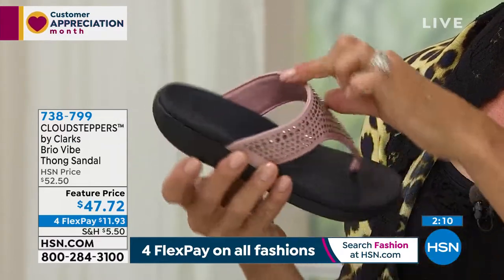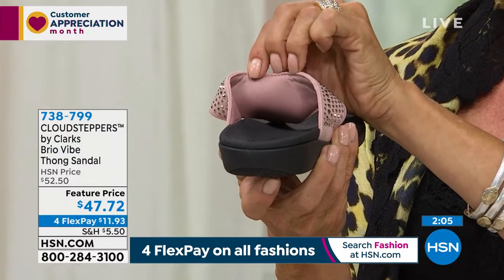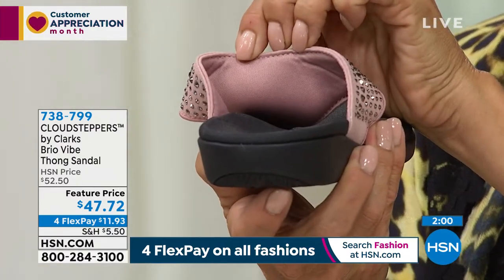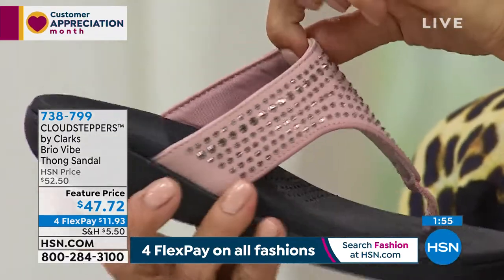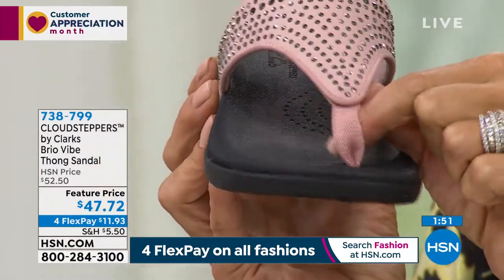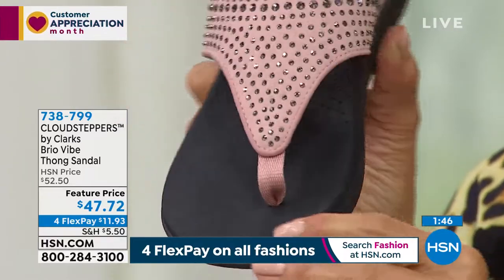The inside is lined with a neoprene — think of the same material you'd find in a wetsuit. That's what's lining the back, so it's going to wick away moisture if your feet perspire, and it feels really lightweight. I love the grosgrain ribbon because the second you put on a flip-flop with a toe post, if it's not a soft toe post, I'm not wearing it. If it's leather or rubber, it digs and you end up with blisters between your toes at the end of the day.